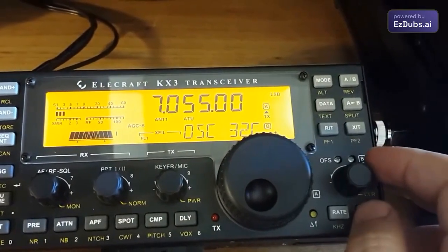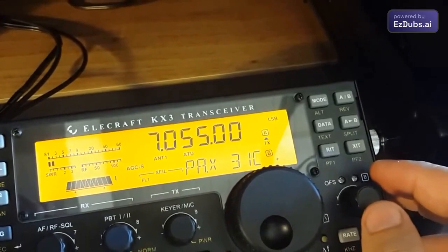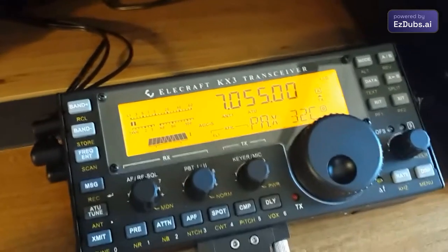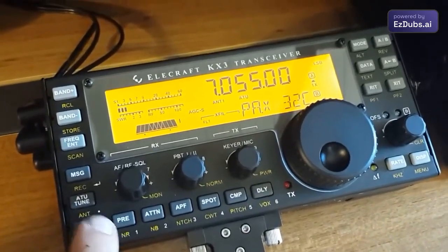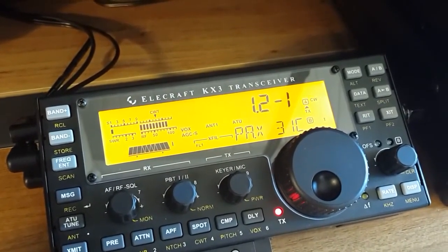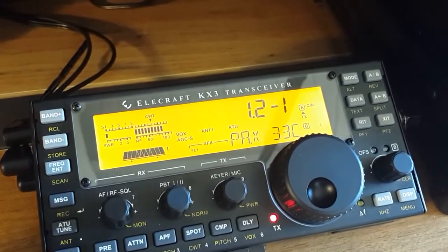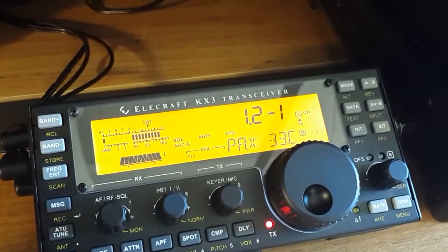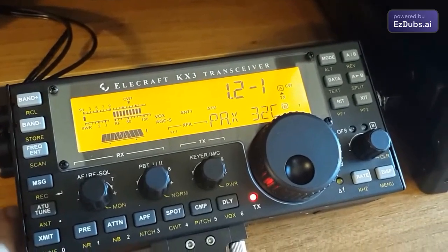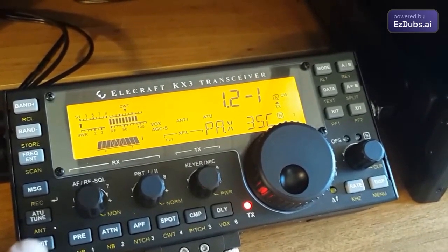The internal temperature of the radio oscillator is 32 degrees, and the temperature of the final amplifier tank is 31 degrees, falling after the transmission we just made. Let's see how the temperature rises as we transmit. The temperature rises very slowly — it alternates around 33–35 degrees.